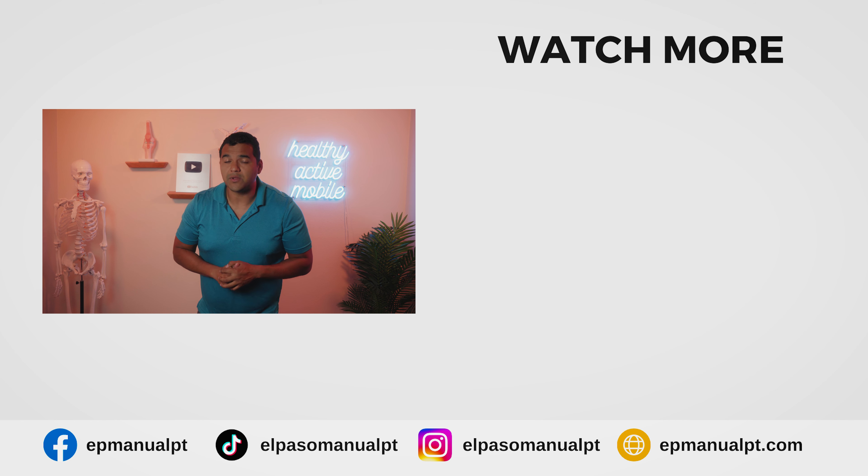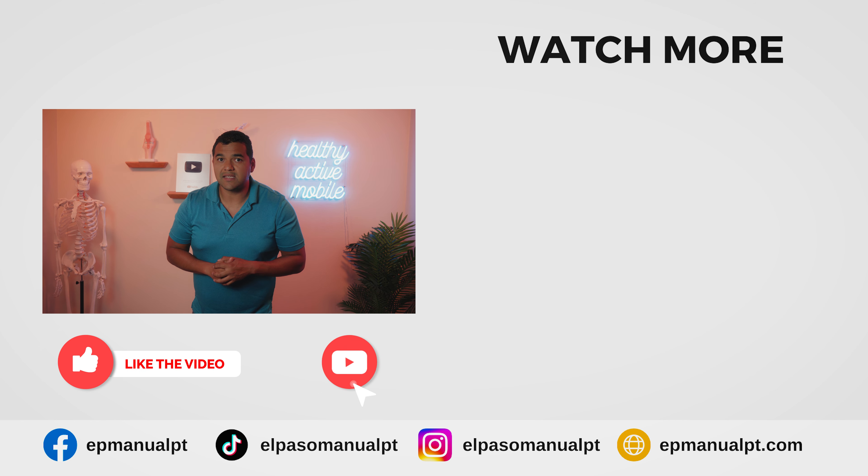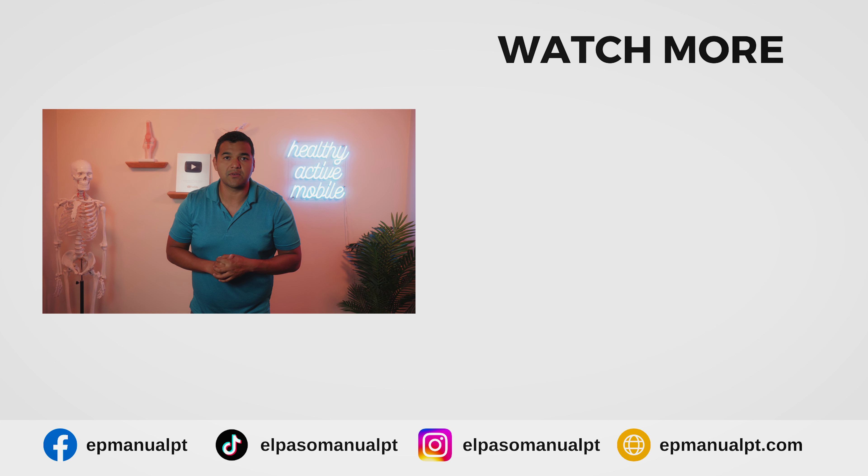I hope this video was helpful for you. If it was, please give us a thumbs up, share this with somebody you think needs to see this, and hit the subscribe button so you don't miss out on any of the helpful videos we post each and every week. Turn on your notification bell as well. Thanks so much, and I'll see you in the next video.